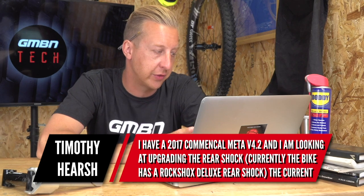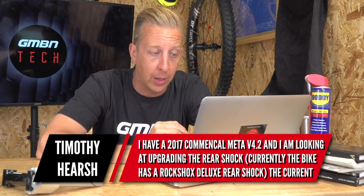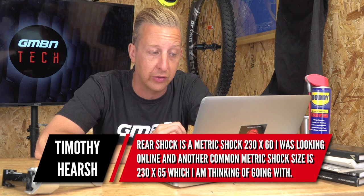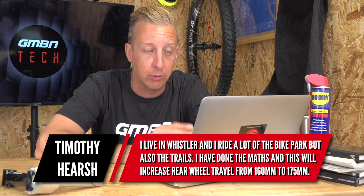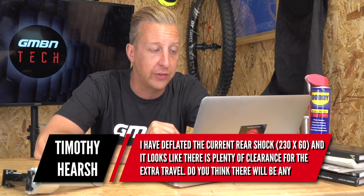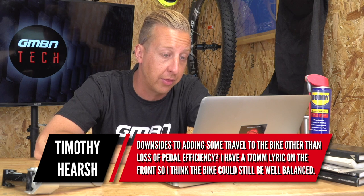Next up is a shock-related question from Timothy Hirsch. He's got a 2017 Commencal Meta V4.2 and is looking at upgrading the rear shock. Currently it's got a RockShox Deluxe rear shock measuring 260 by 60. He was looking online and found a common metric size of 230 by 65 — five millimeters longer — which he's thinking of going with. He lives in Whistler and rides a lot of trails, and he's done the math: it will increase his rear wheel travel from 160 to up to 175mm. He's deflated the current shock and it looks like there's plenty of clearance for the extra travel. He wants to know if there are any downsides beyond a loss of pedaling efficiency.